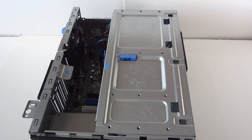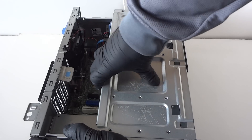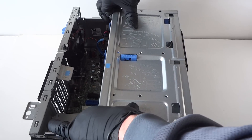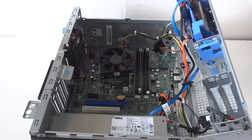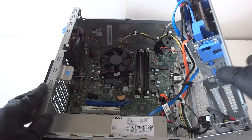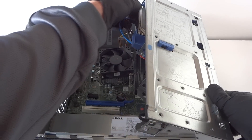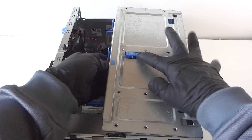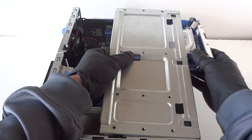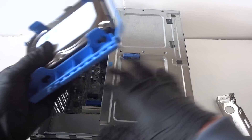The side cover comes right off like this — hold your finger on it and it slides right out. First, we're going to start with the hard drive right here. You disconnect the SATA and power cables, then there's a little tab right here — you press it down to release the plastic caddy, and there's the hard drive in the plastic caddy.